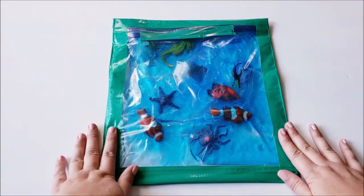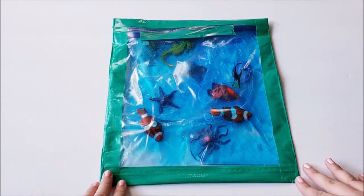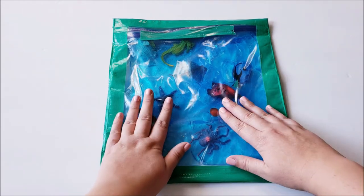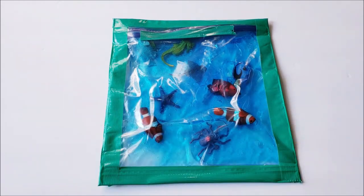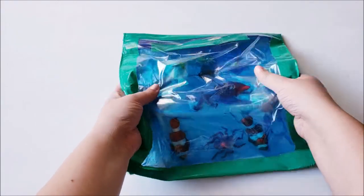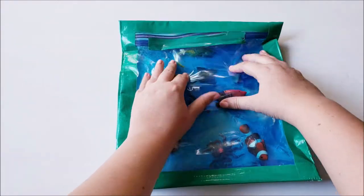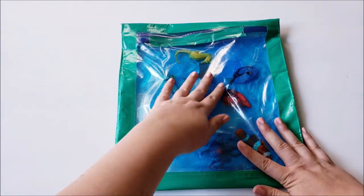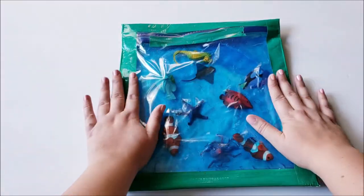I did make a miniature video that I will be putting on Instagram and Facebook — just a sped up version of how I put this together so you can see the visual representation. This is something that is a lot of fun for toddlers. They think it's fascinating to squish it all around and move the creatures around. I even saw a really cool idea on Pinterest where they just had hair gel in the bag.